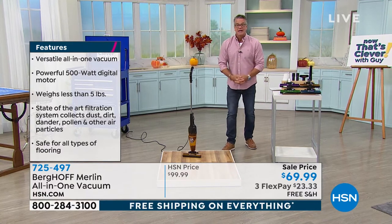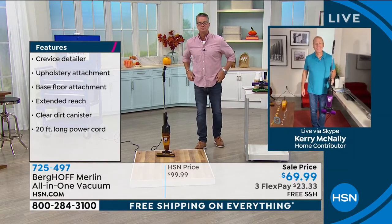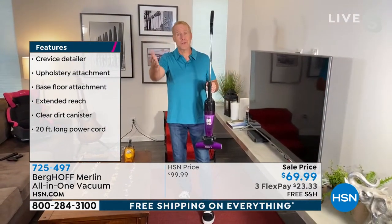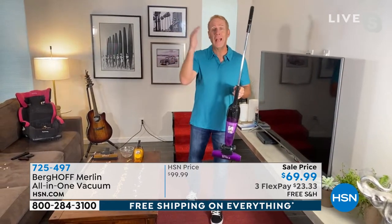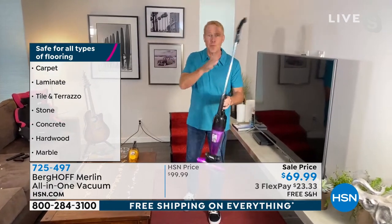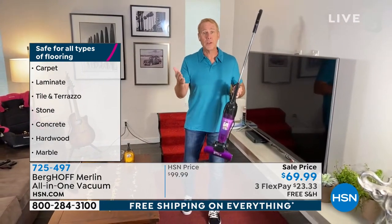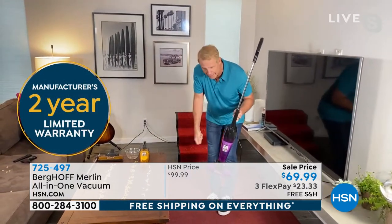Let me introduce our special guest, Cary McNally. If you just Google Berghoff on HSN.com, you're going to find literally hundreds of products. This is a renowned international company that's been in the United States for over 25 years. Five pounds, but with the power and performance of an upright in the palm of your hand — and in the next few minutes I'm going to show you why it's really a four-in-one vacuum.